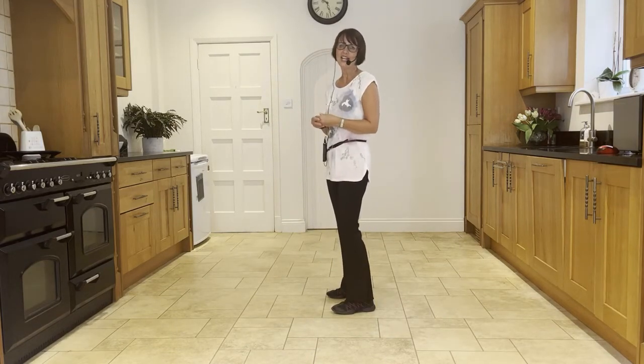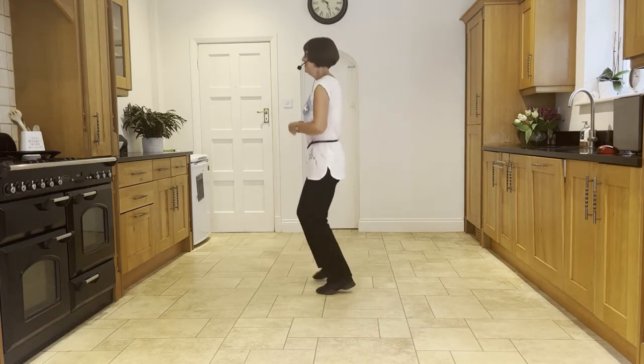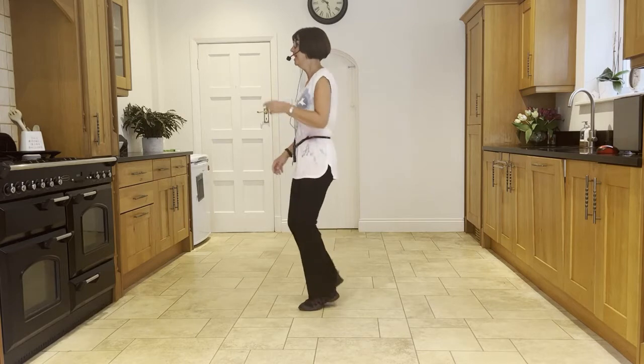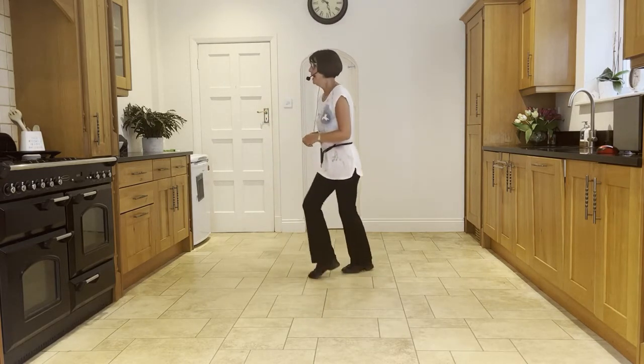Now let's practice our nine o'clock wall — chassé to the right. Ready and: side, close, side, back, rock. Side, close, side, back, rock. Heel, ball, cross, side, back, rock.